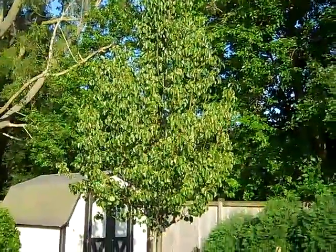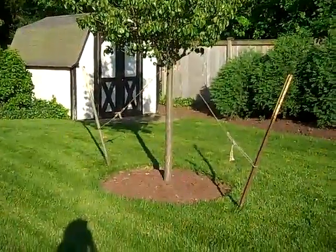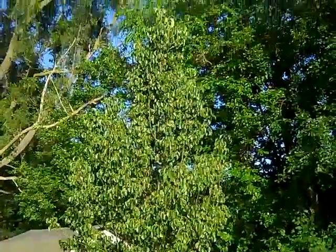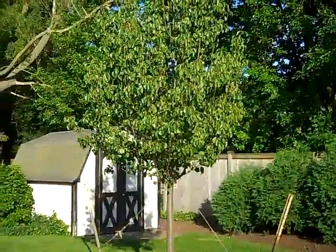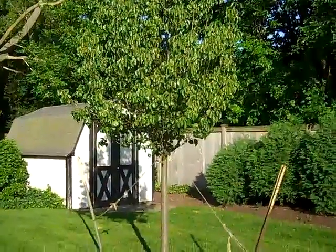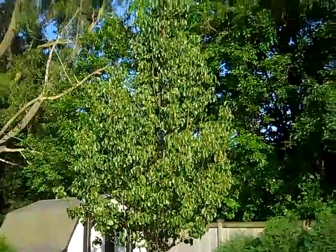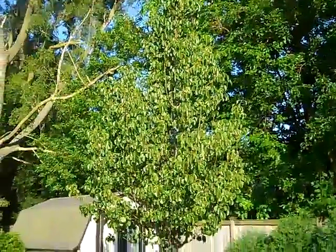This is the new Callery pear — I was wrong in calling it a Bradford pear before. It's braced for at least a year. It's pretty tall. It's the Chanticleer version. The arboretum was really helpful in talking through what kind to get, so I'll be having you guys come out as part of the whole plan, like with my other little maple, to make sure that this thing is growing healthy. Thank you.